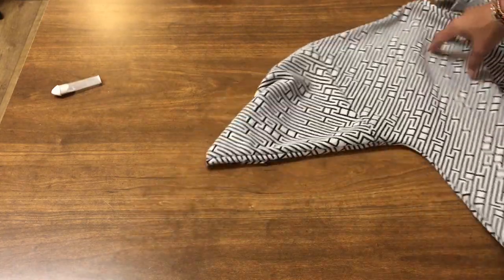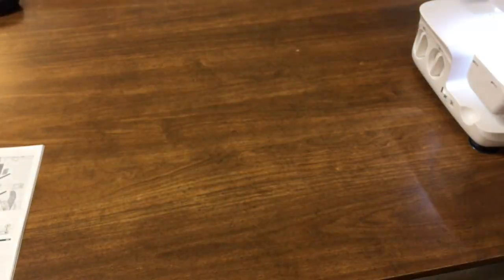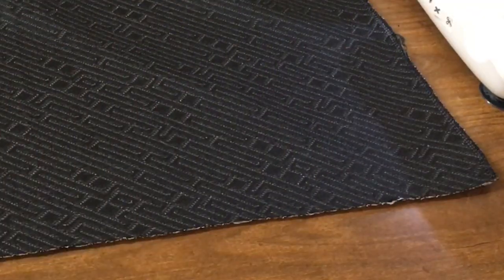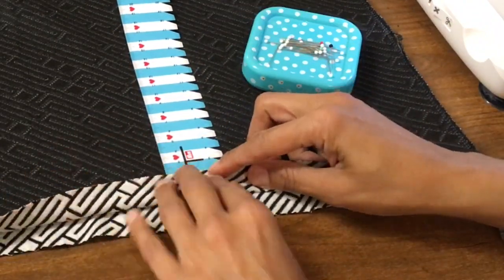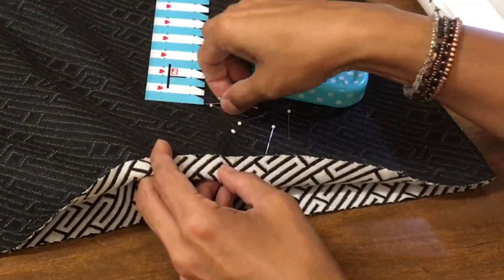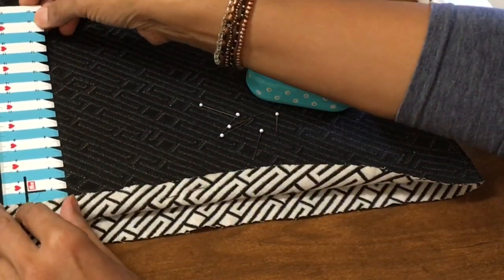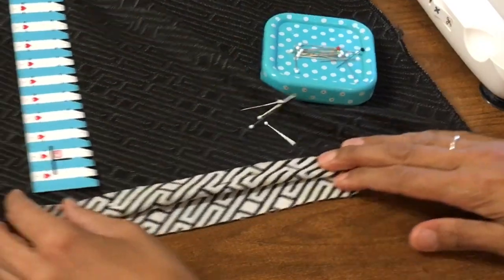Brilliant. Now we need to give that a press. The neckline is done — that was pretty straightforward. We've got the sleeves to do and the hem to do. We're going to do a blind hem on this, so I'm going to turn the top over. I'll use my ruler and my pins and turn the hem up two centimeters. Remember, don't stretch your fabric.